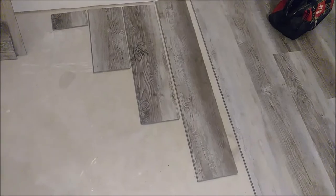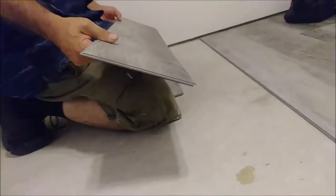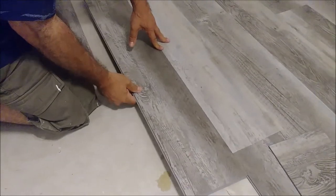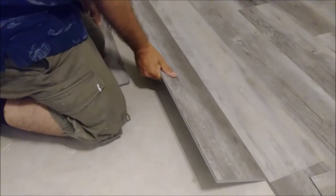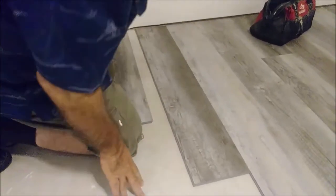Here's how to connect the LVP planks. Look at the groove running along the plank — make sure it's clean with no debris inside. Take the tongue of one plank and insert it into the groove of the next. Push it in, then slide it along until it reaches the wall. If it slides smoothly, it's seated properly — just lower it down and it's done.